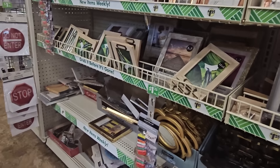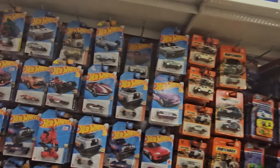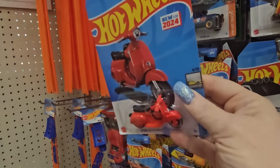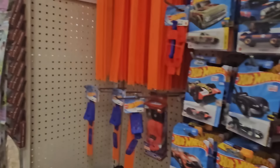Let's go see what else we can find. In the toys section I always like to look at the Hot Wheels collectibles. Look at this — a scooter! Haven't seen that before. I'm going to grab one of those.